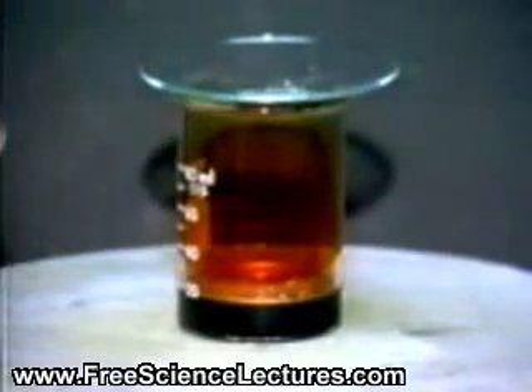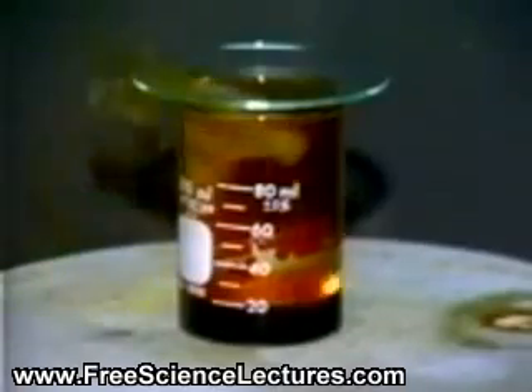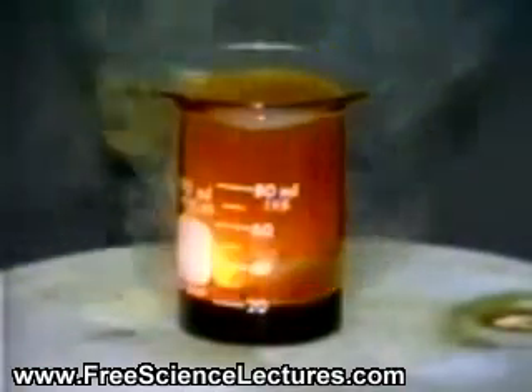The light aluminum pellets and aluminum powder float on the bromine surface. Within a few moments, they begin to react exothermically. The pellets skate around the bromine surface.